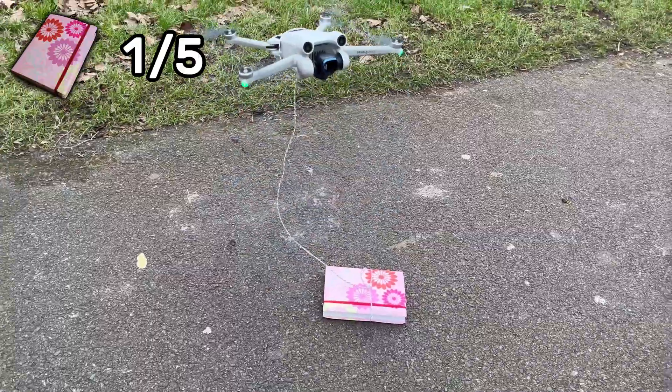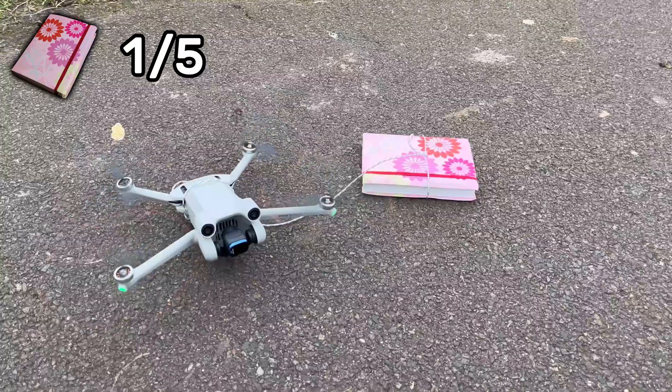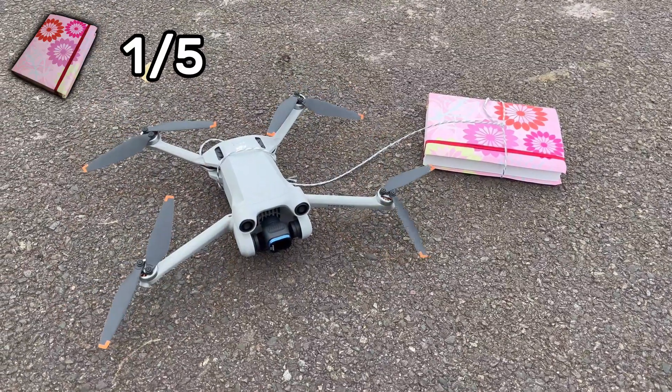But this clearly isn't the maximum thrust the drone can produce, so let's really push it to the absolute limit and attach something even heavier than the drone itself.